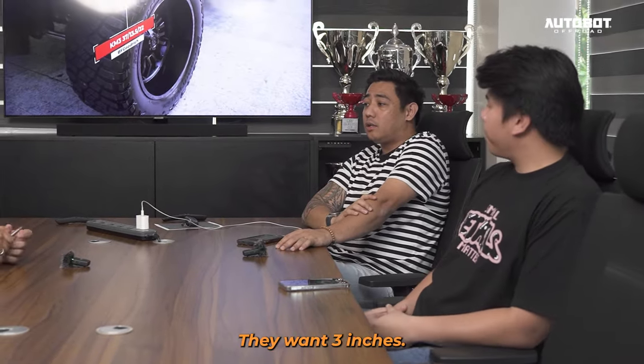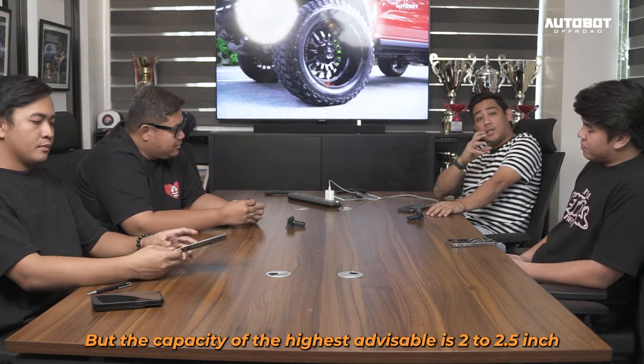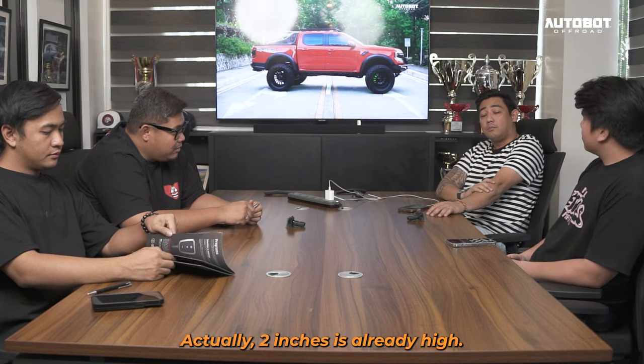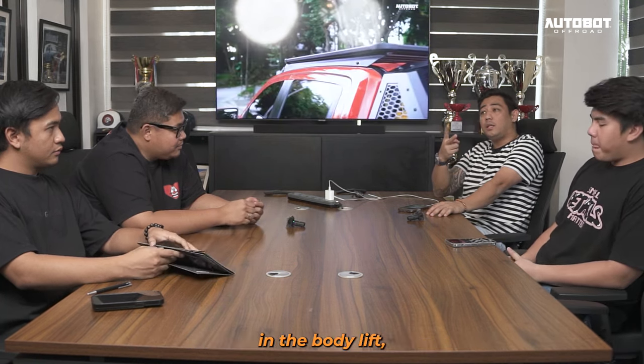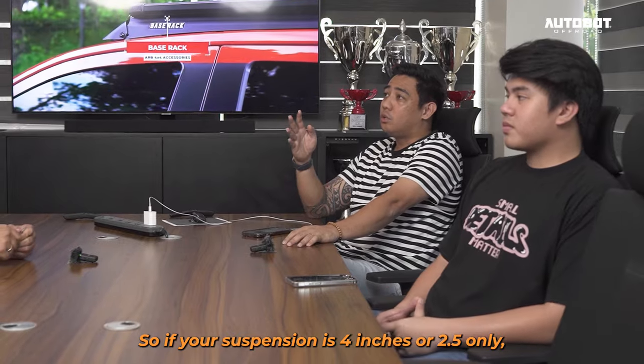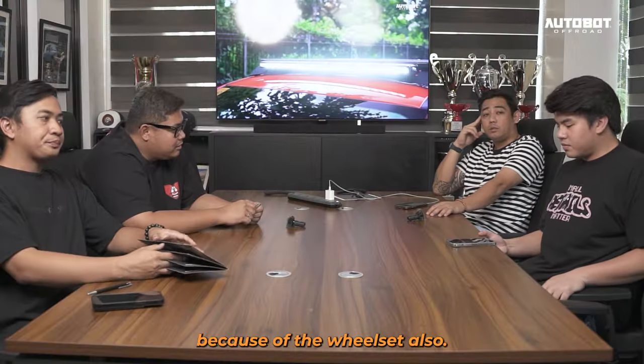Kasi may ibang client, gusto ko 3 inches, gusto ko mas mataas pa yun. Pero yung capacity lang, nag-max out siya sa 2.5. Actually, 2 inches is mataas na yun. Kasi sa coil spring, sa body lift, sa tire mismo, sa wheel lift, magkakaroon ka rin ng height. So kung yung suspension mo 4 inches, o 2.5 lang, expect mo mga 3 — 3 point something yun — because of the wheels.